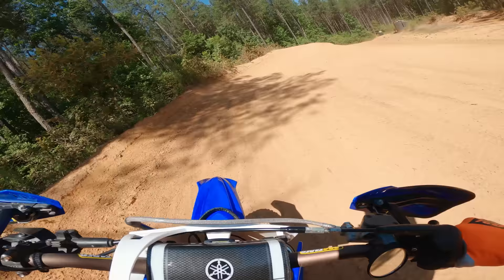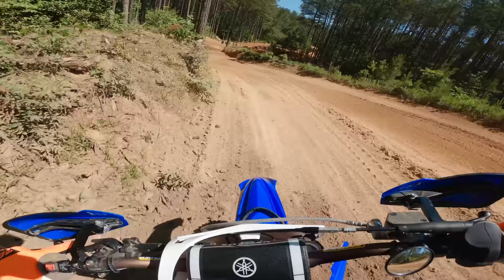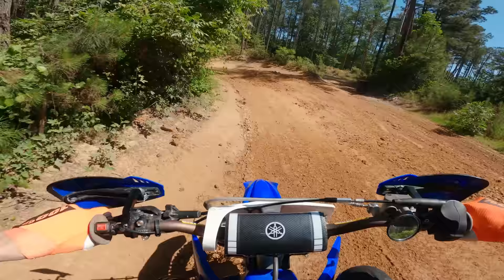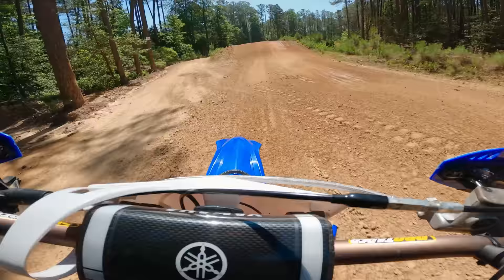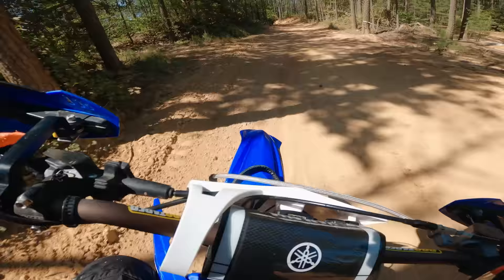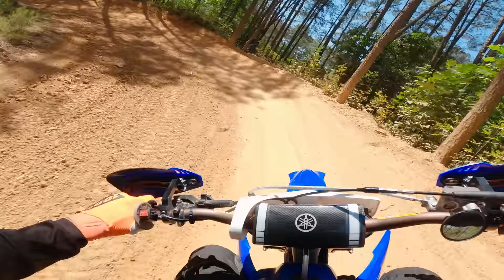Oh yeah, the power delivery on this thing is smooth, man. Smooth — the torque is pretty much instant, which on a 125 is pretty surprising that there's any torque at all in a YZ125. It almost just picked the front wheel up in that corner too, surprising for a little YZ125.